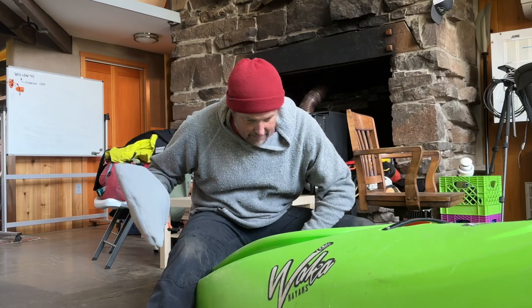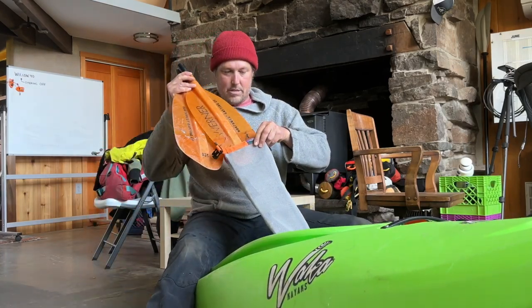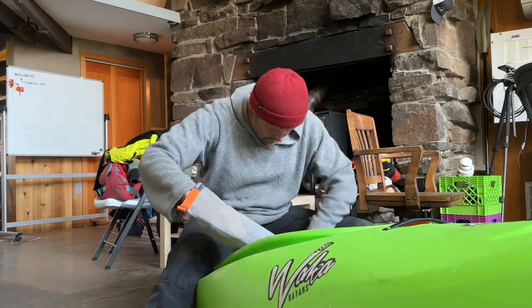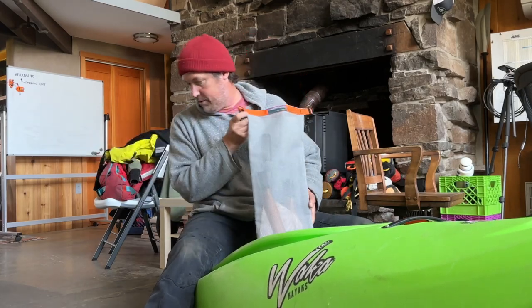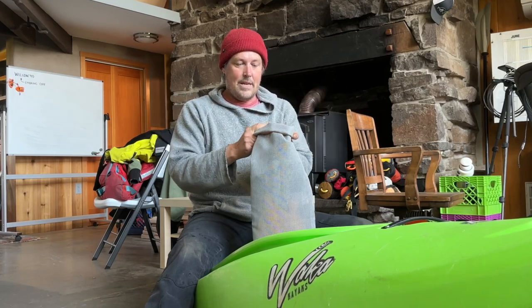Then I'll put my other shaft in there — I can't find it right now — and then the blades just go in as well. I'll find the shaft later; that's not important to this video. I just close this down and clip it, and now I can clip it into the back of my kayak.